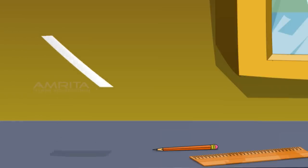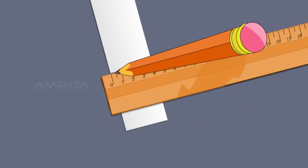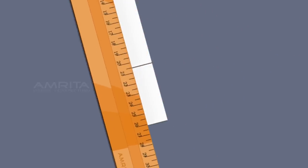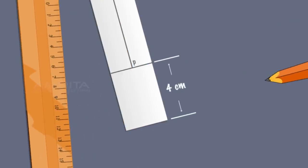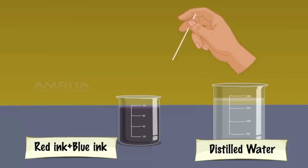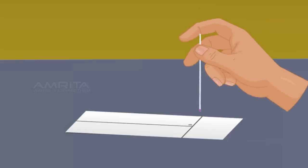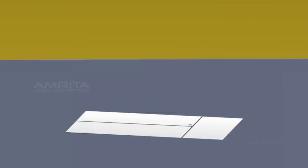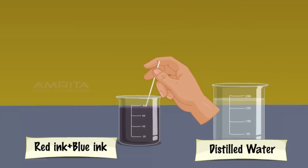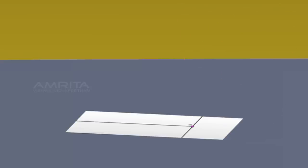Take a Whatman filter paper strip 20 by 2 cm. Draw a line with a pencil 4 cm from one end. Draw another line lengthwise from the centre of the paper and name the point at which the two lines intersect as P. Take a capillary tube, dip it into the beaker containing the mixture of red and blue ink, and take up the mixture. Put a drop of the mixture at point P and allow it to dry in open air. Again take the mixture using the capillary tube, put another drop on the same spot and dry it again so that the spot is rich in mixture.